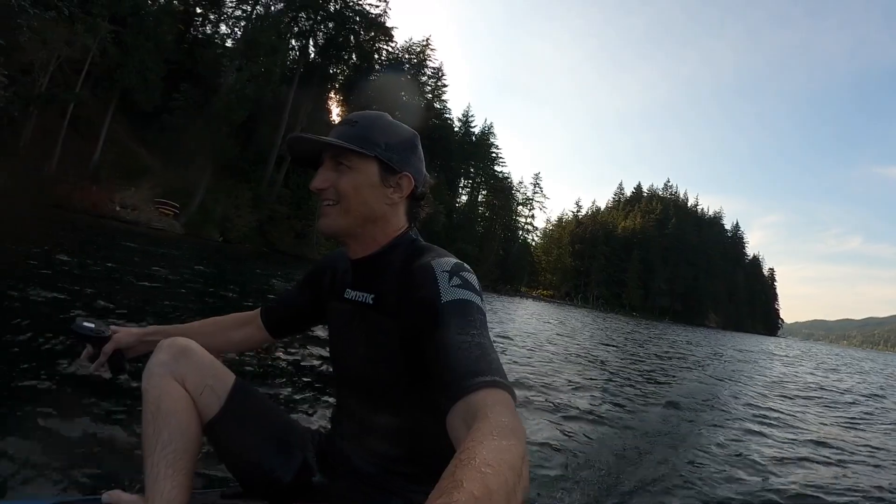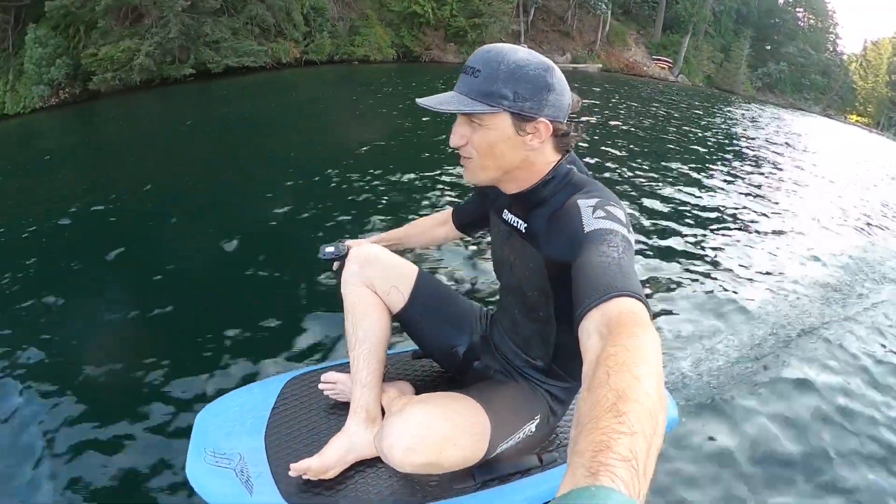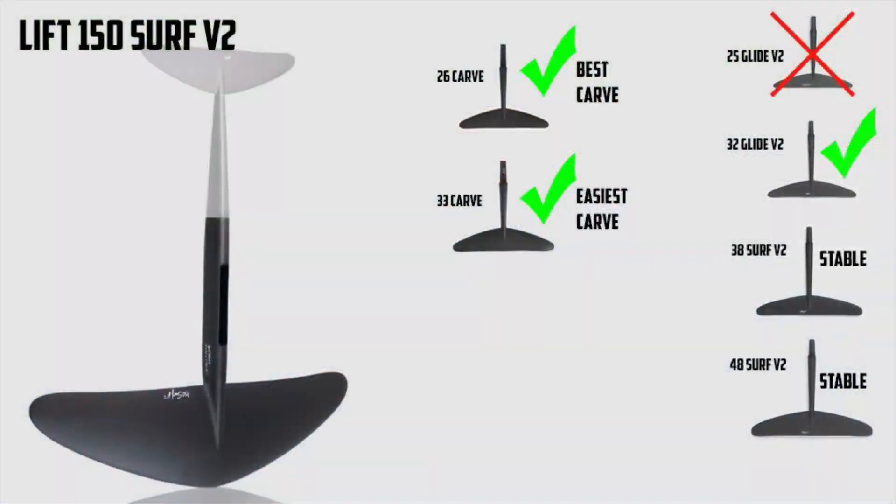But the carve wings again are the shining stars on the 150. The 26 and the 33 carve are just fantastic. The 33 carve is going to be the easiest to carve and ride, and then the 26 is a little more advanced, a little more unstable, but super loose and fun to carve around. The 25 rear wing is no good on the 150.